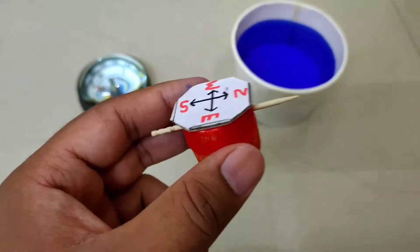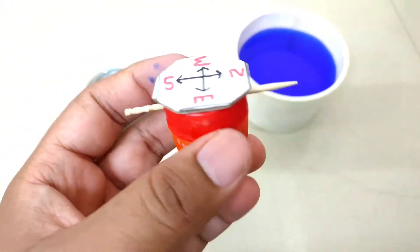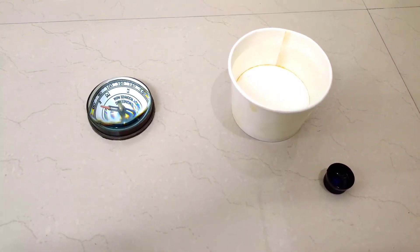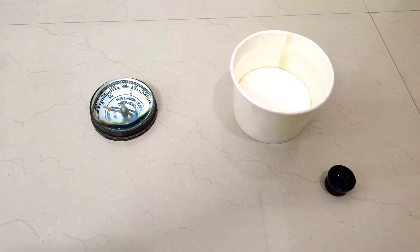This is our magnetic compass which we made using a bottle lid and toothpick. Hello everyone, this is Manoj and in today's session I'm going to show you how to make a magnetic compass at home just by using waste material.